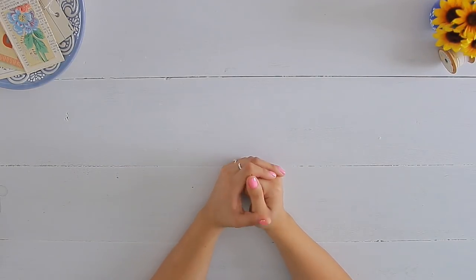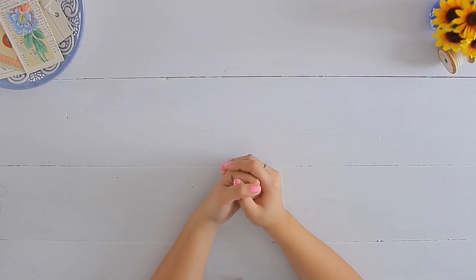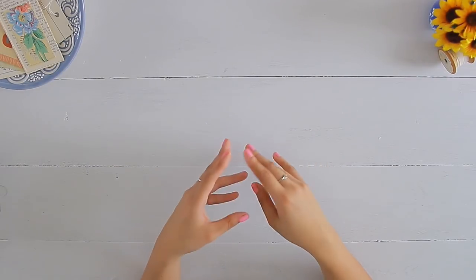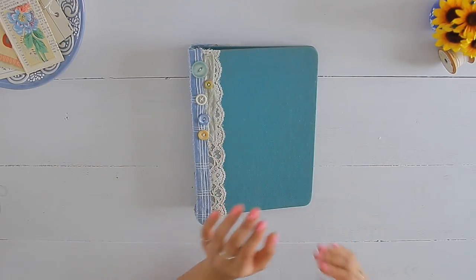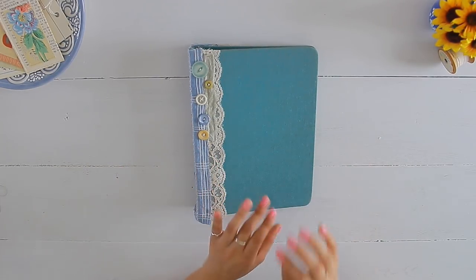Hello everybody and welcome back to Amity Blue. My name is Nazzy. I am finally continuing the series of the thrift store challenge. You get items from your local thrift store — so I picked out a binder, papers, wallpaper, fabric — and you use them to make yourself a little journal. I chose a binder just because that is the easiest thing to get from a thrift store that is already made.